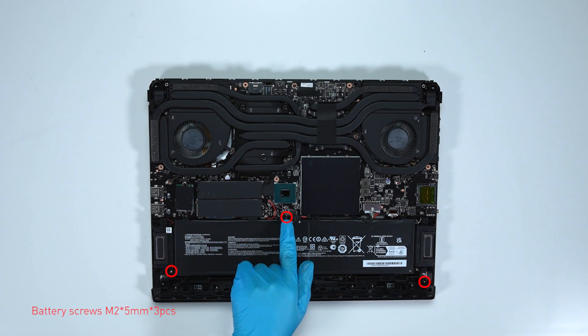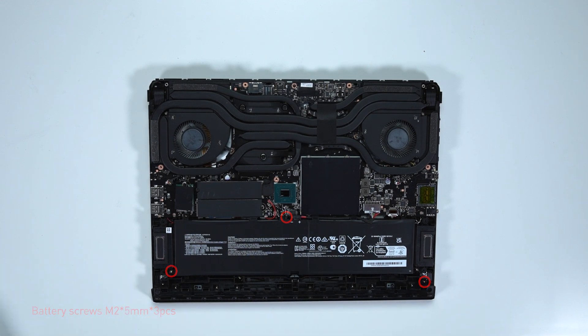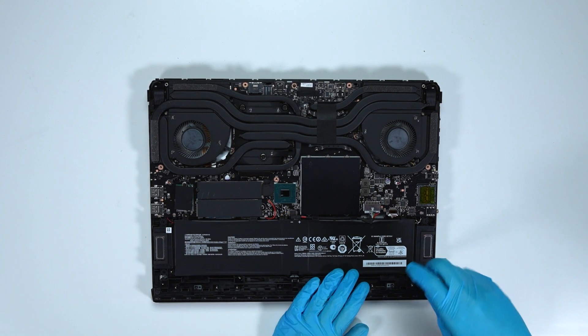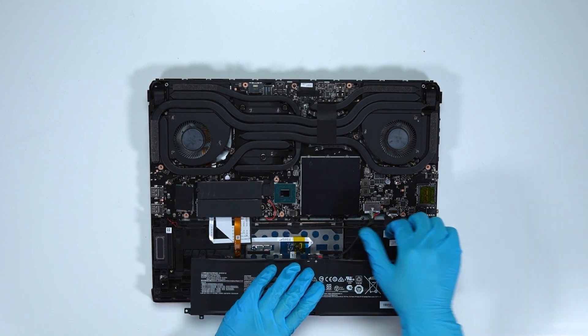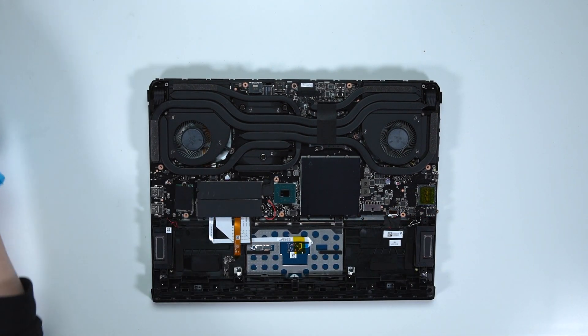Remove the 3 screws on the battery. Disconnect the battery cable, then remove the battery.